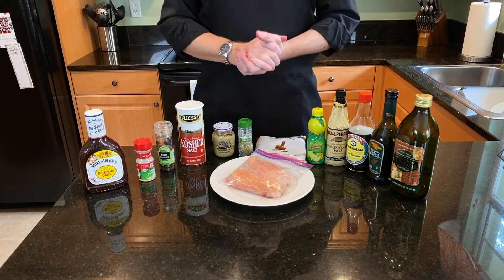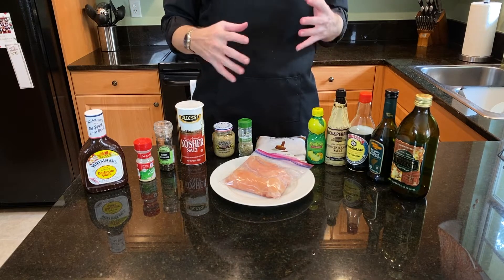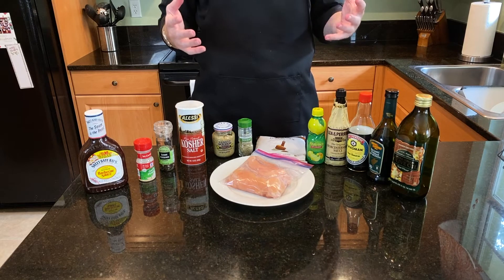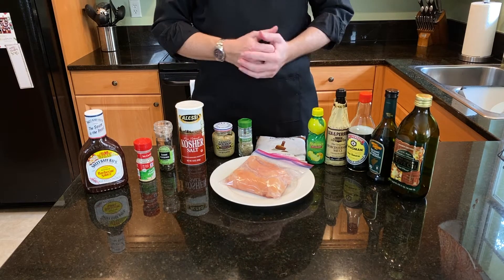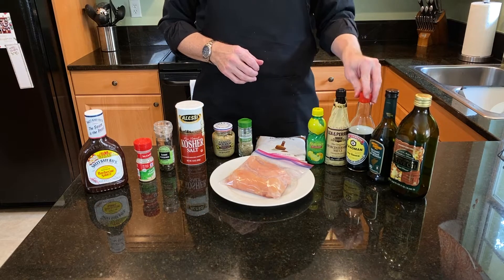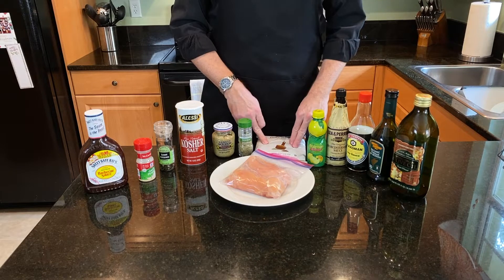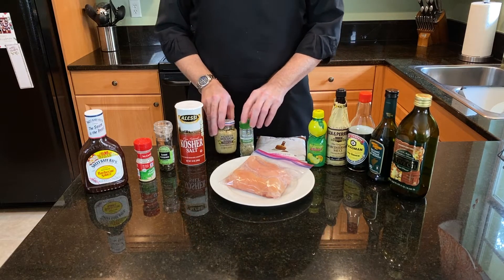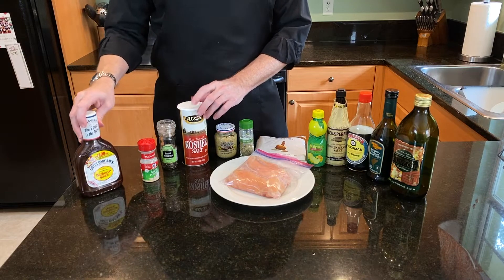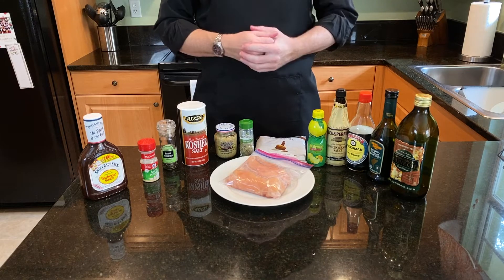The recipe in the description box below is actually three times what we're going to make here today — that's enough for six chicken breasts. I'm just going to do two chicken breasts. The marinade is going to be olive oil, balsamic vinegar, soy sauce, Worcestershire sauce, lemon juice, brown sugar, dried rosemary, Dijon mustard, salt, pepper, and garlic powder. Then on the grill itself, I'll grab our traditional barbecue sauce to finish it off.